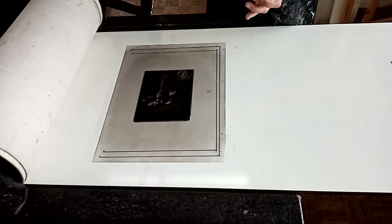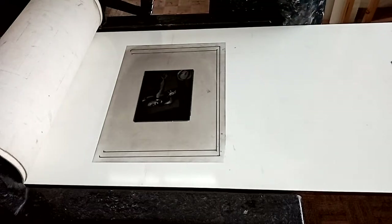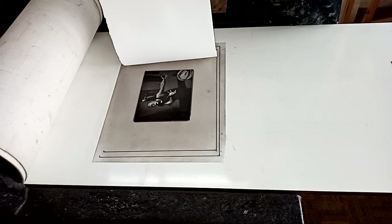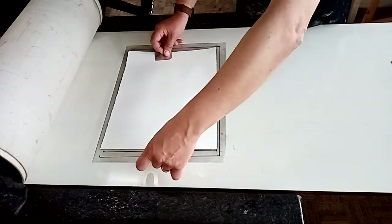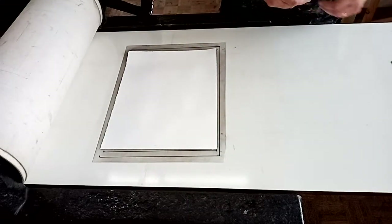I usually pick up the paper by the two short sides using the aluminium fingers so I don't put fingerprints on it, and then I'm going to carefully align it, keeping the paper well away from the edge of my etching until I'm satisfied it's in the correct position, and then drop it. Don't be tempted to move the paper after that because you can get scum marks really easily.